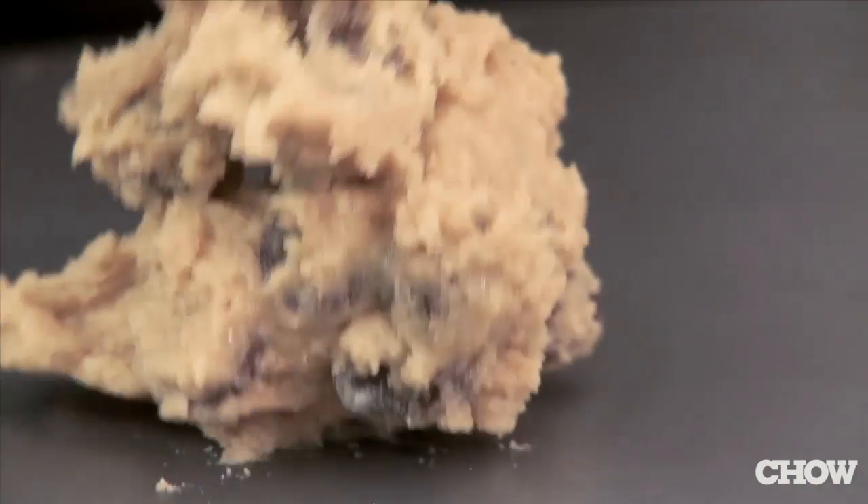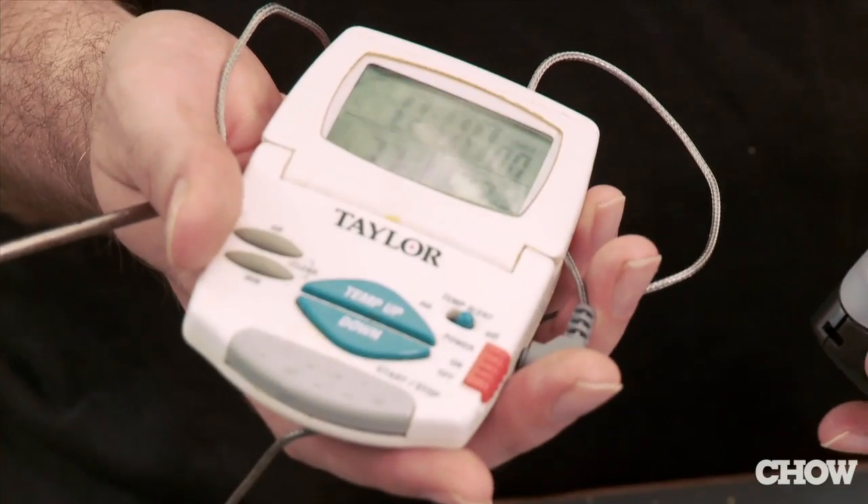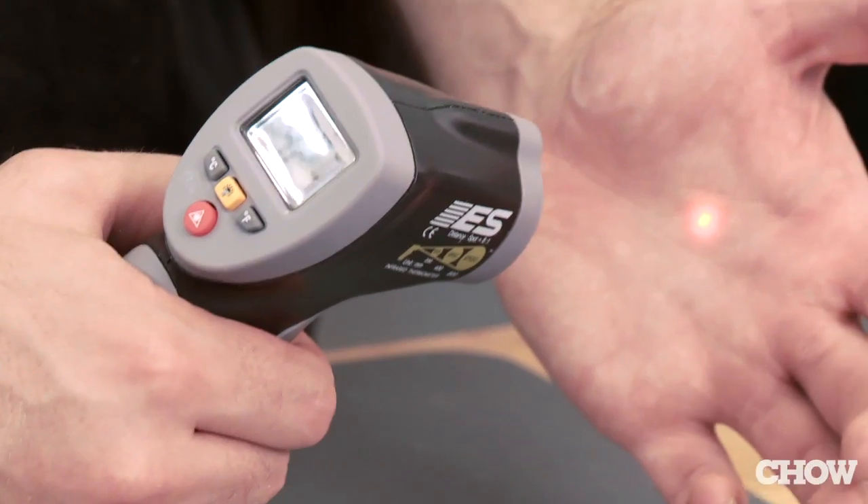I'm going to put a lump of the cookie dough on the sheet here and stick a probe thermometer in it. It tells you the internal temperature of things. And this guy's an infrared thermometer — it tells you the surface temperature of things. Best geek toy ever.